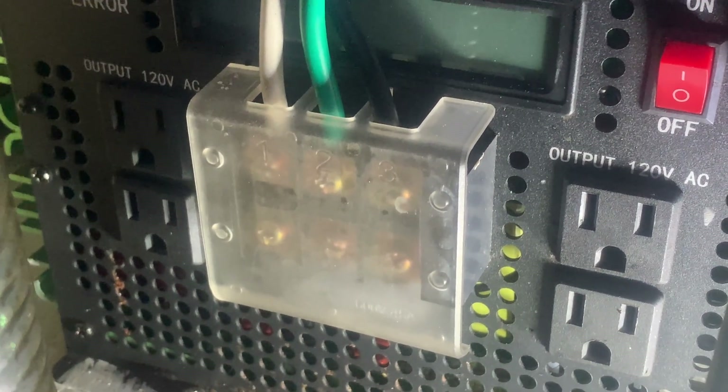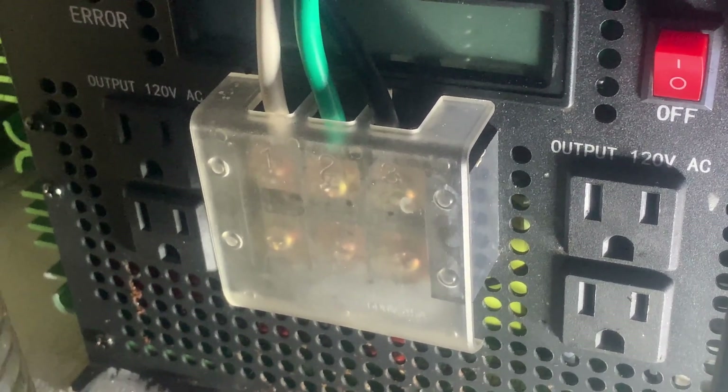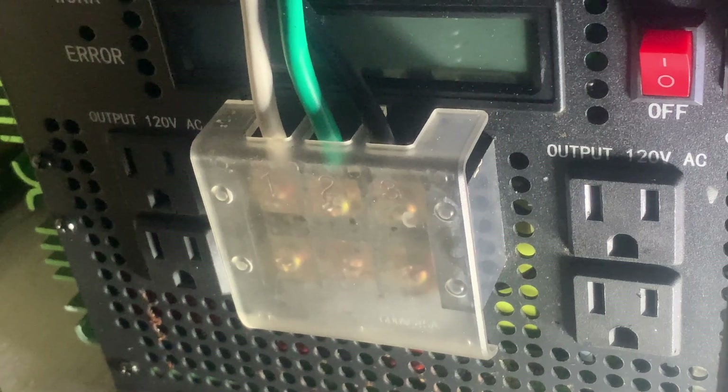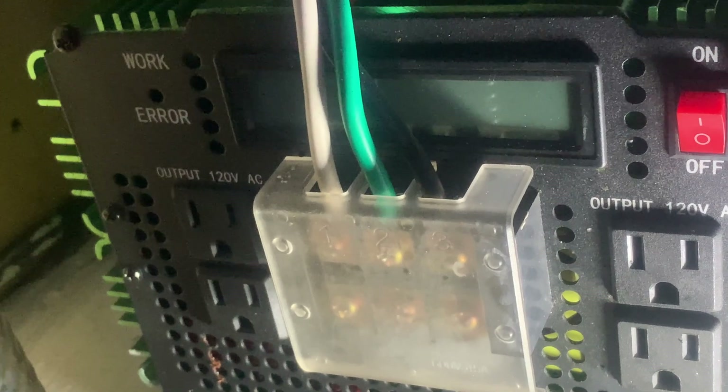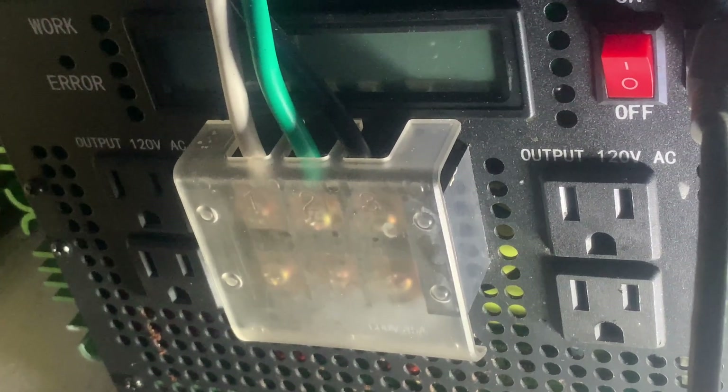One important thing about inverters: you want to make sure it is a pure sine wave. A modified sine wave will damage your electronics and can even damage motors. Pure sine wave puts out a better current than electricity coming off the grid. When purchasing, notice some inverters have built-in plugs — those divide the 3,500 watts. Instead, get one with a front plate you can wire directly to your panel, so you get the full 3,500 watts. Pure sine wave costs just a little more than modified but takes care of everything on the boat beautifully.